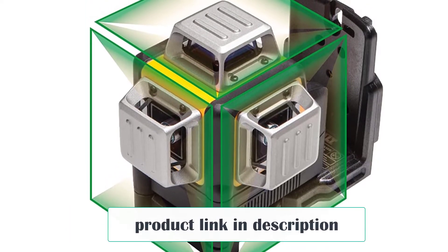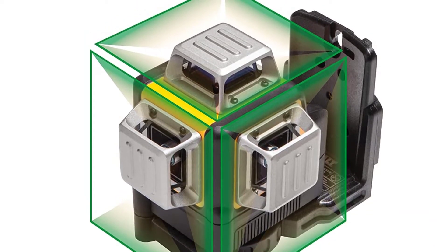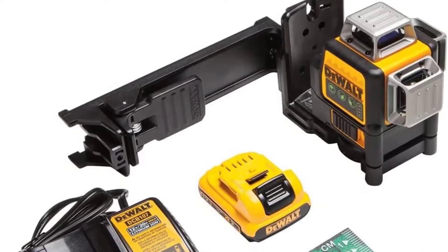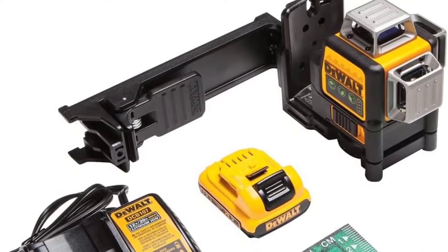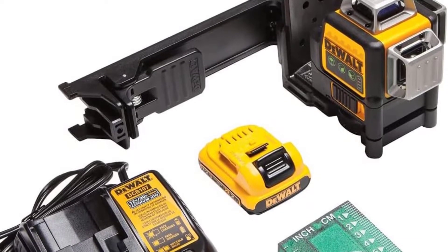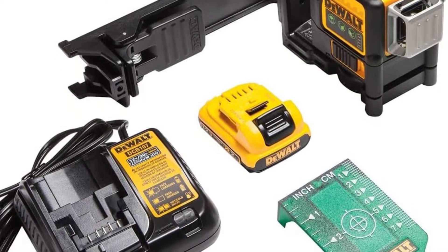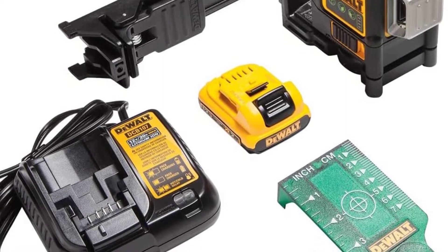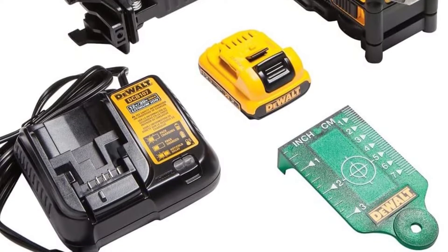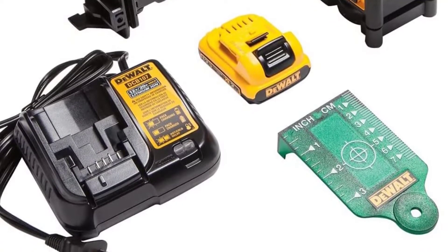Very impressive laser level. It has over 1,000 reviews on Amazon, so that must mean something — especially because this model hasn't been on the market for that long. The DW089LG 12V MAX 3x360 laser features a 12V MAX lithium-ion rechargeable battery and green beam laser technology, as well as an over-molded housing and IP65 debris and water resistance rating, which makes it the perfect tool for professionals in the construction and home improvement industry.